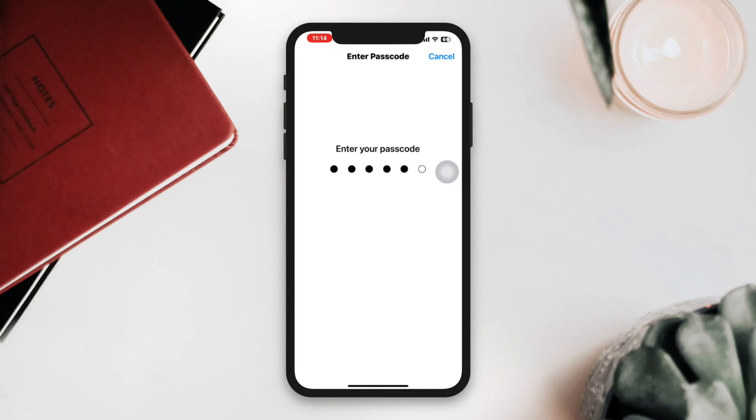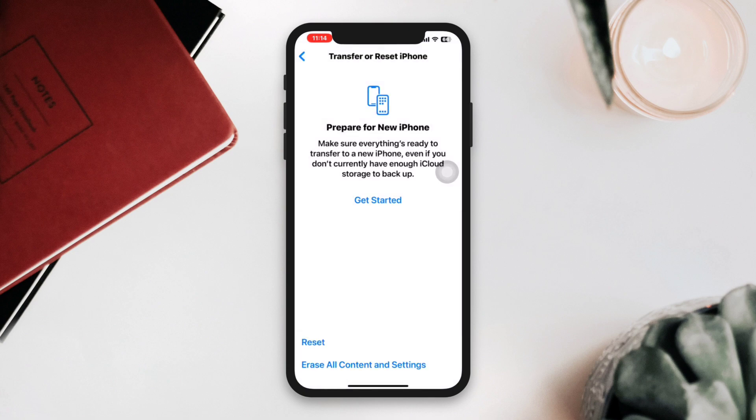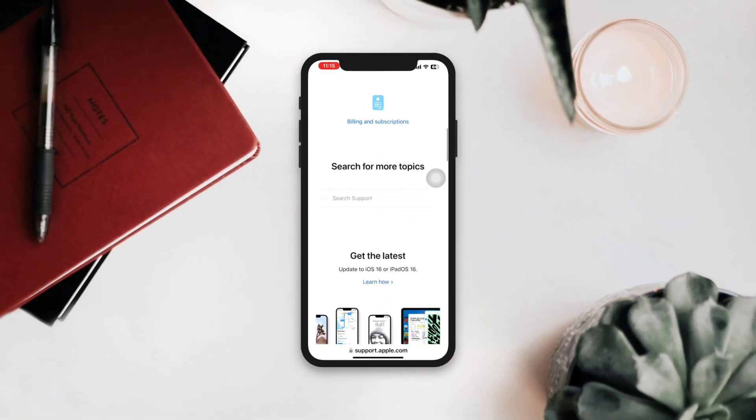Still, if none of the above solutions work, the ear speaker may be faulty and need to be repaired or replaced. You can contact Apple Support or visit an Apple Store for assistance. Thanks for watching.